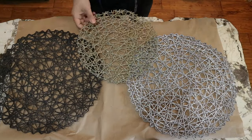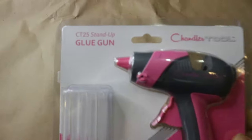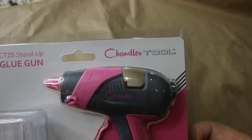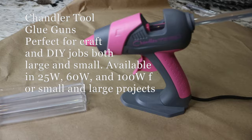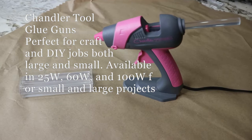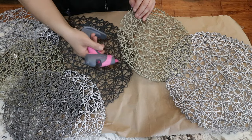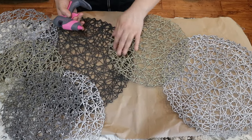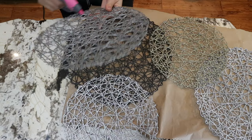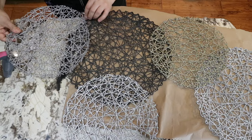Once they are all dry, I go ahead and hot glue them together. I'm using this new hot glue gun I received from Chandler Tool — it's perfect for craft and DIY jobs. The small size is what I have, but a big size is also available. I really love that it heats up well and has a base so it stands upright. I'll link it in the description below. Now I'm trying my best to replicate the original arrangement, and once I like how they're placed, I hot glue them down.